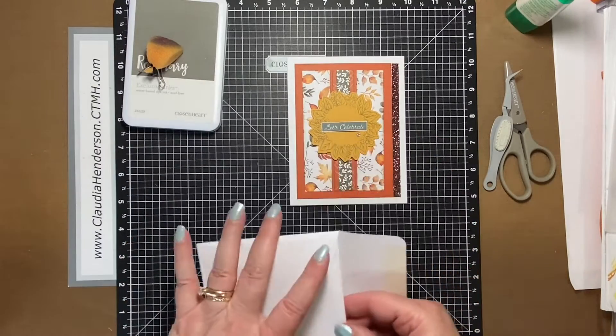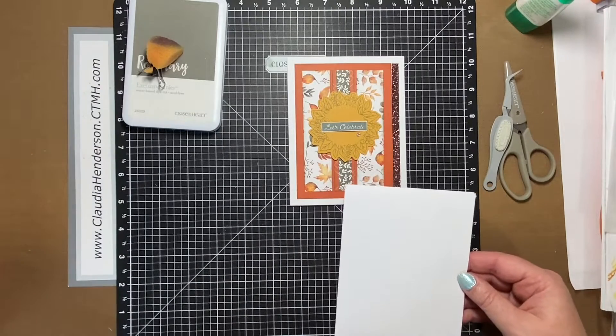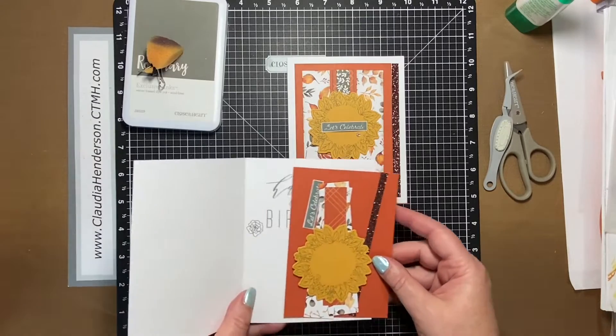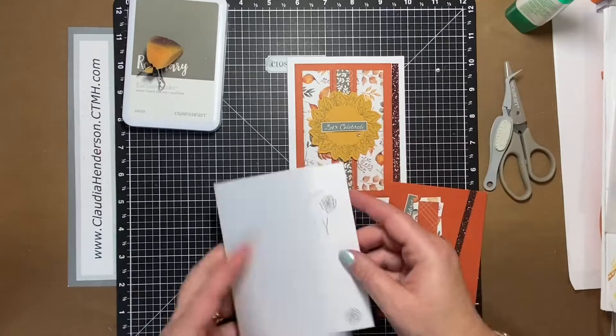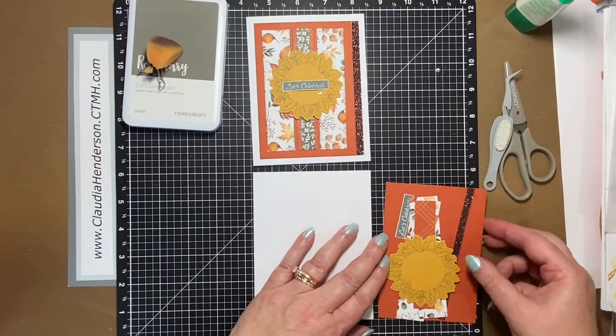So this is my version of it, and we also needed a little birthday card. Make sure when you pull things out, be careful — there are little pieces in here we don't want to lose. I just converted mine into a fall birthday card.